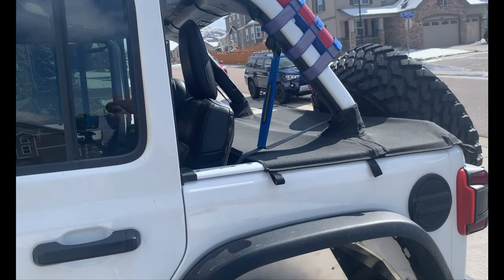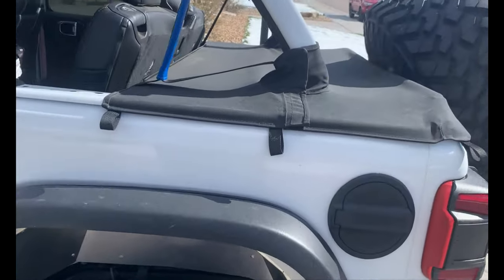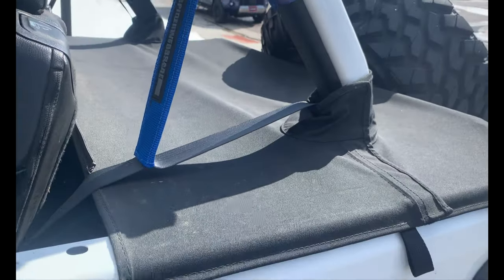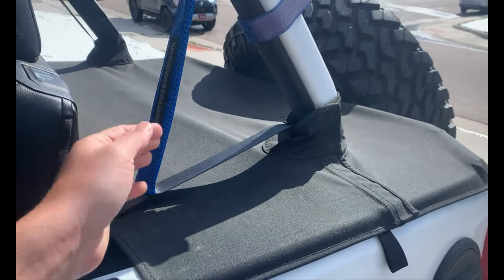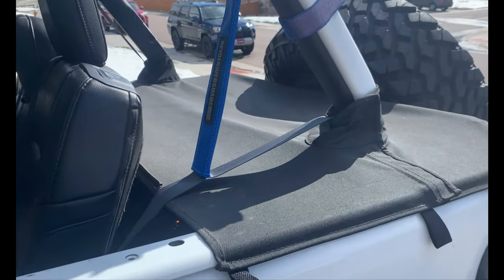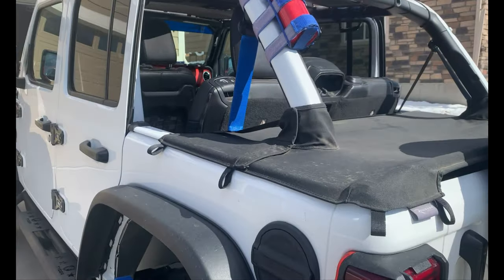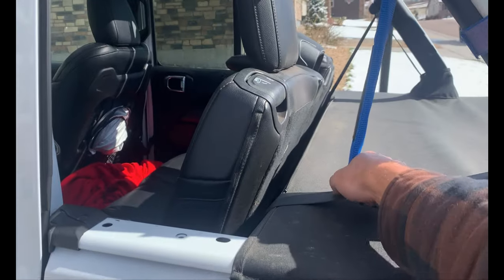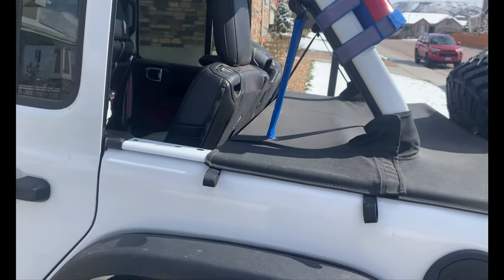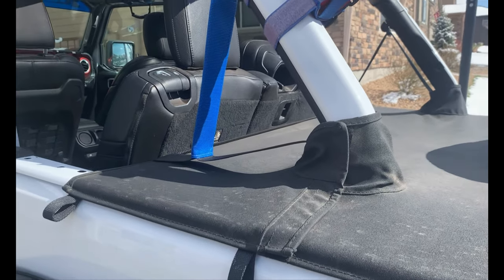It's actually the perfect size with the tonneau cover that I have on, so it works. Pretty easy install — that should help with the annoying wind noise. Any questions, let me know.